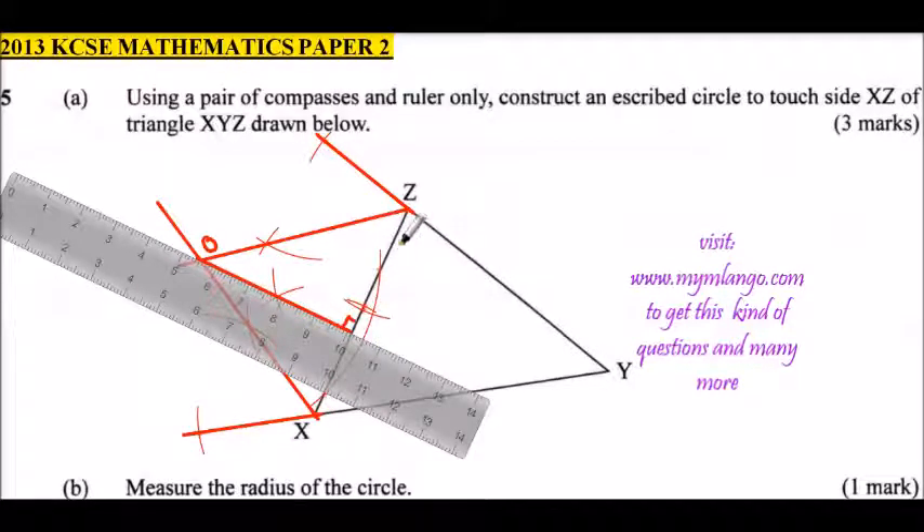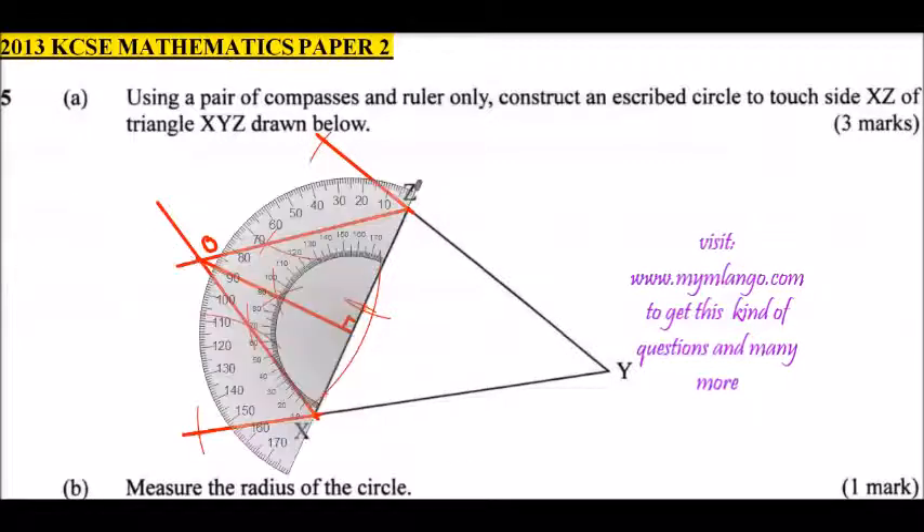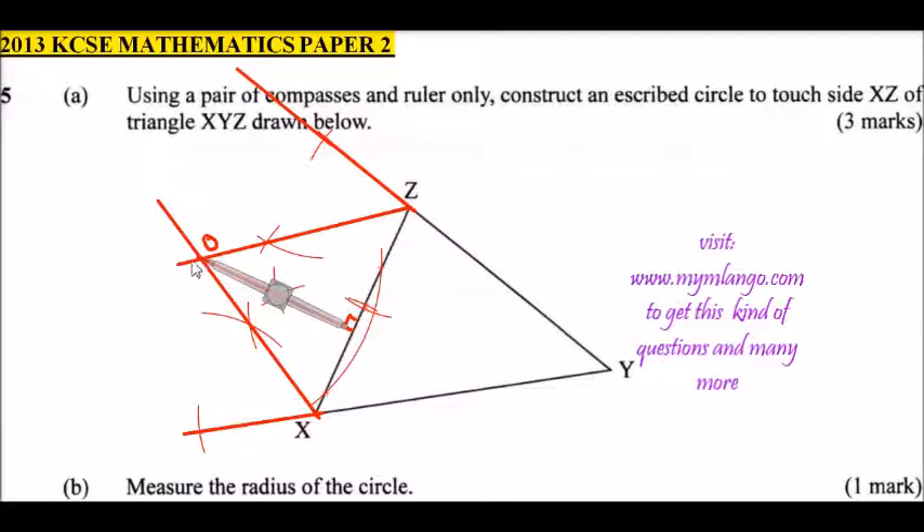That will be a perpendicular line to XZ — perpendicular means it is a right angle with XZ. You can confirm with your protractor to see whether it is 90 degrees. This is the center of the circle, labeled O. Using the compass at center O with the radius we constructed, draw the circle.